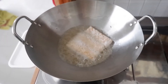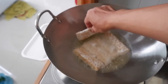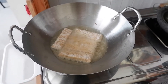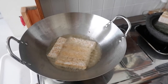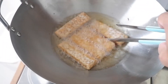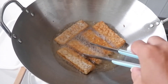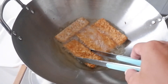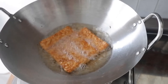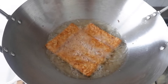Let's get started. Pour the water and the salt into the material. Fry up the egg.